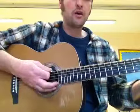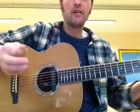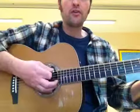So I'm going to stick on an A chord here and show you. We've got one and two and three and four and one and two and three and four. One and two and three and four. One and two and three and four.